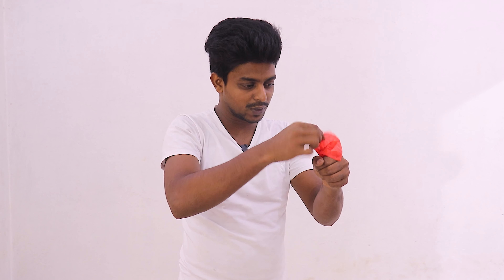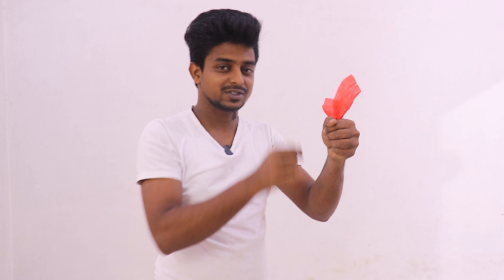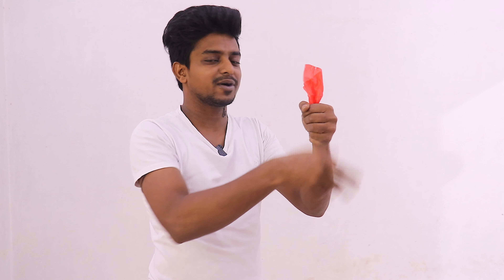Just take this red color hanky, and when I put this hanky in his hand, I can magically change its color. Watch carefully. This is a red hanky and I will magically change the color — I will add a little bit more color change. When I put it in magic, I will change the color. Amazing.